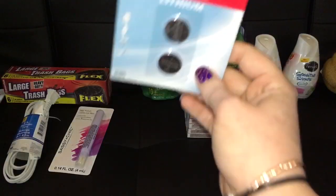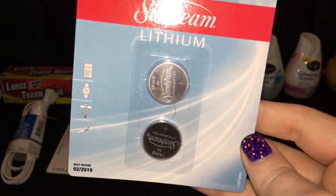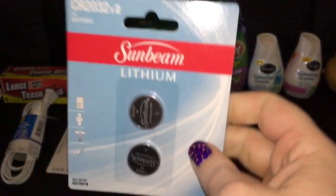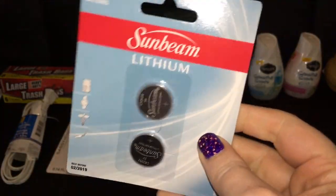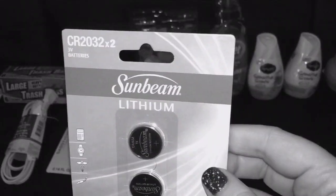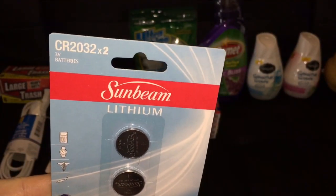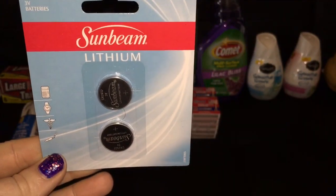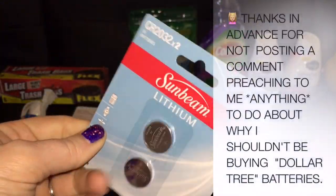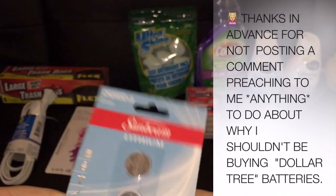Got these Sunbeam lithium batteries and they're going to go in our glass scale — not for food, like for weighing yourself. I just never anticipated our scale needing new batteries. We've had it for well over a year running low, so Todd said we might want to get some batteries on hand just in case. We're going to give these a whirl and see how they work out.